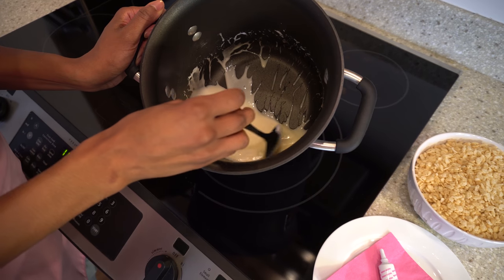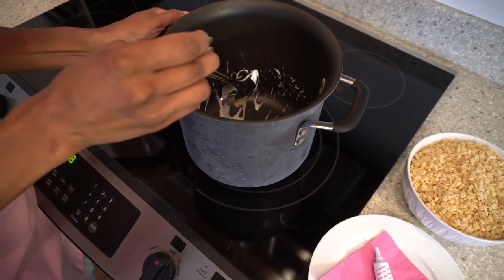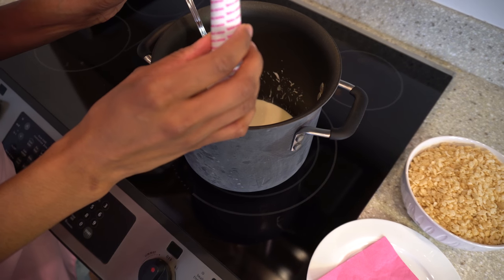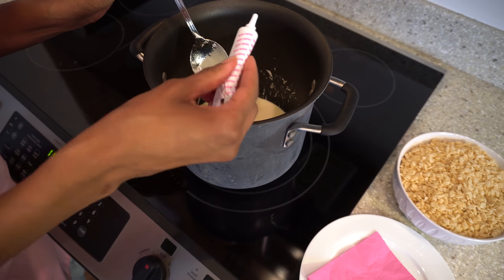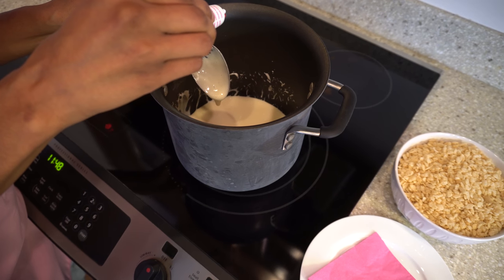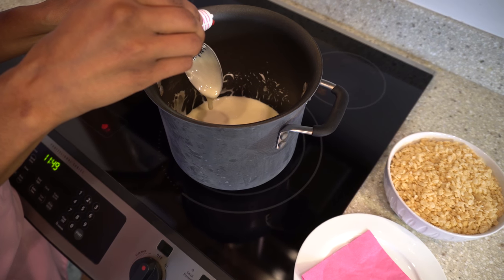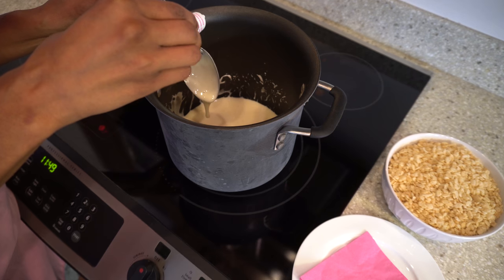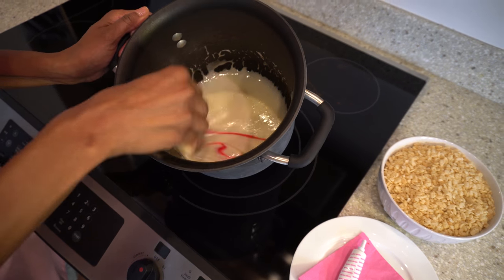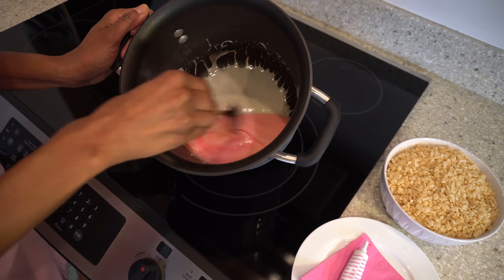Now as you can see the marshmallows are all melted — doesn't that look good? Usually we would just start adding the Rice Krispies, but because it's Valentine's Day we're going to add a little pink food coloring, just about three to five drops. That should do it, and we're going to stir it into the marshmallows — the color will gradually start to change.